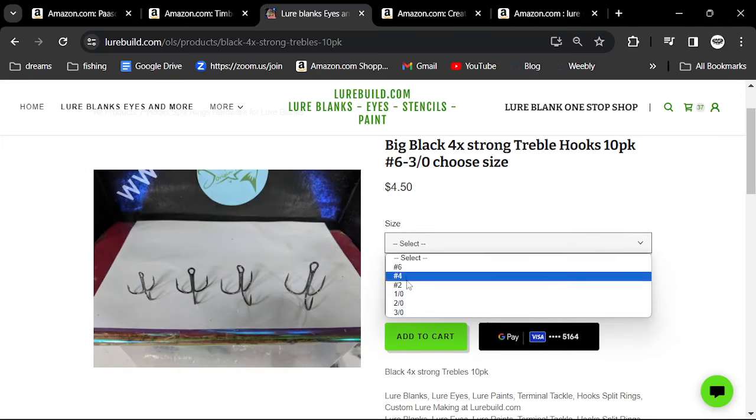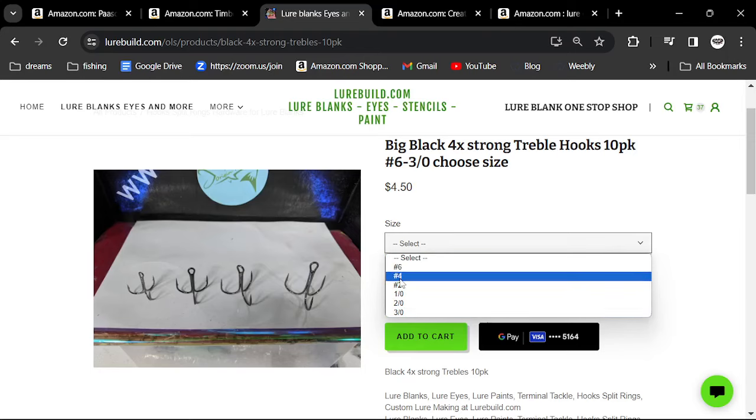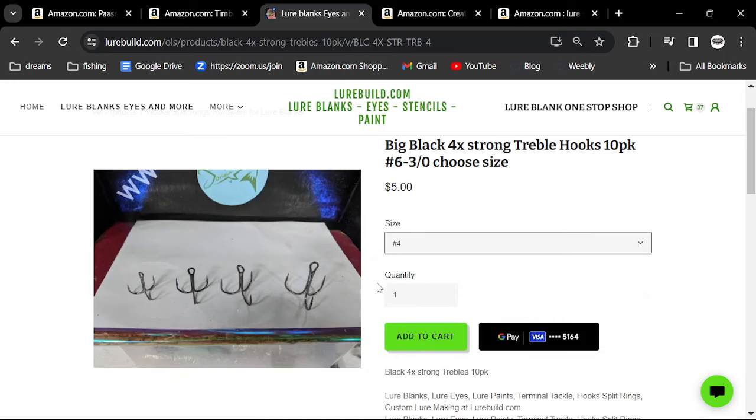For my higher-end stuff I'll buy Gamakatsu. I'm a big Gamakatsu fan — what a fantastic hook. You pick your size — a real popular size is 4 — and you get 10 hooks for five bucks. Not bad.